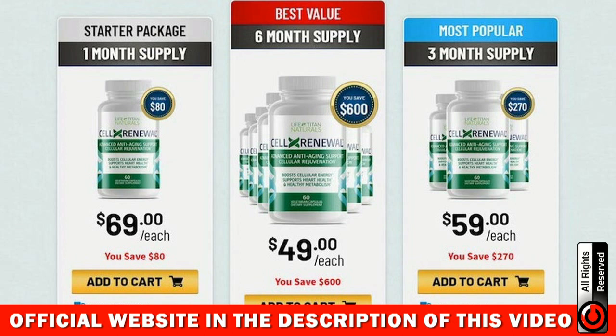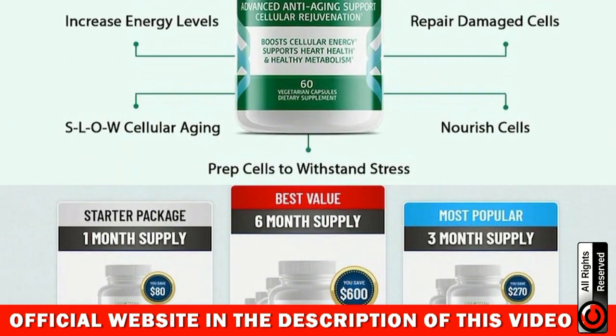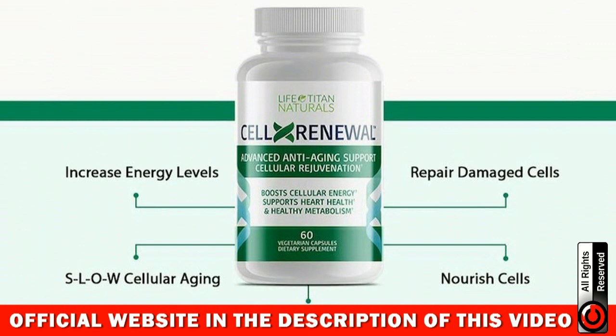Many people have questions about how to use the CellX Renewal product. It is simple — you should take two tablets a day with water or natural juice. You should take CellX Renewal every day for best results. For CellX Renewal to work, you need to take the treatment seriously. You're going to start to see initial results in the first month, but most people have better results after 3 months of using this product.